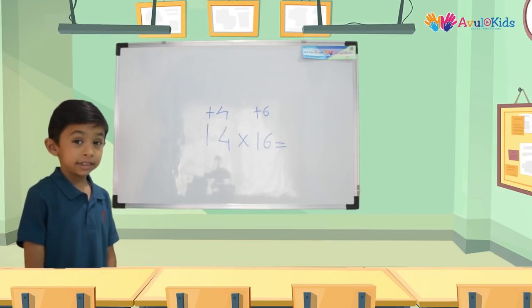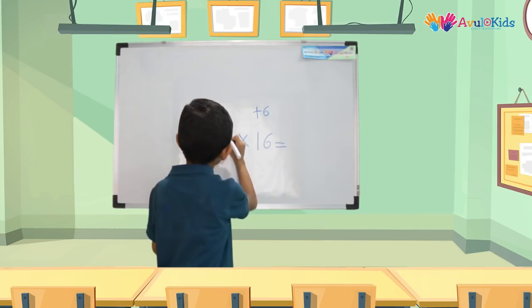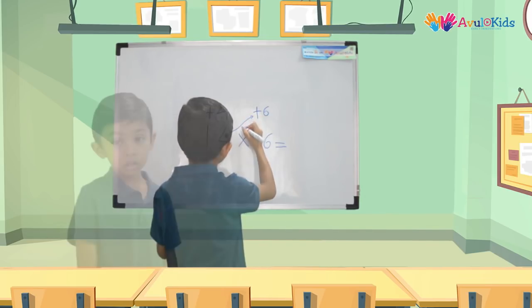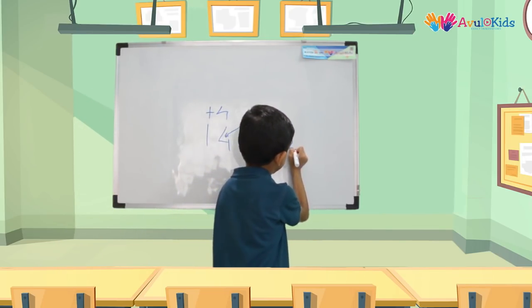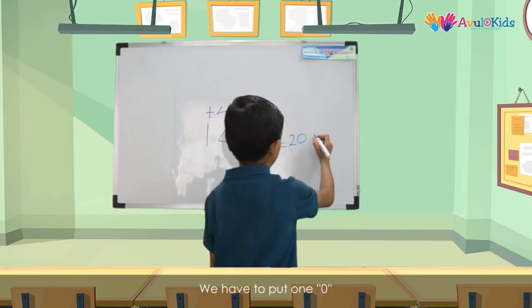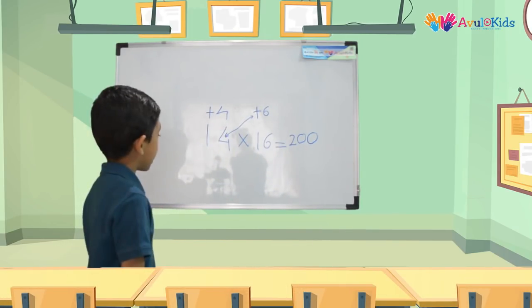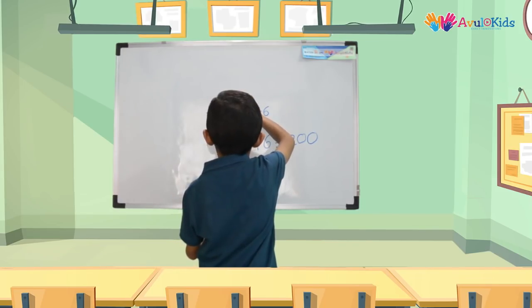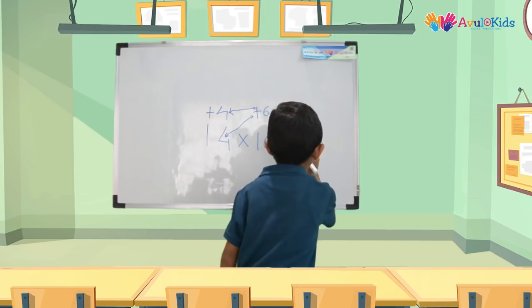Now the trick is we have to add 14 plus 6. So 14 plus 6 gives us the answer 20, so it is 20 over here. And we have to put a 0 here at the last. Now we have to do 4 multiplied by 6. So 4 sixes are 24, and we are going to write 24 over here.